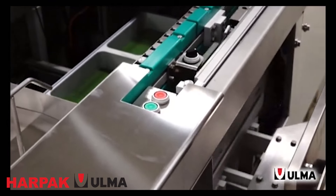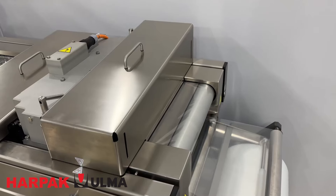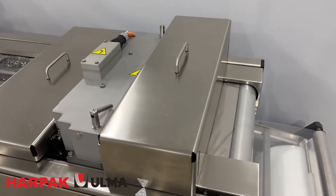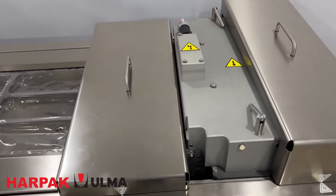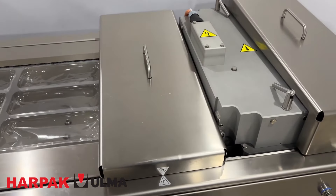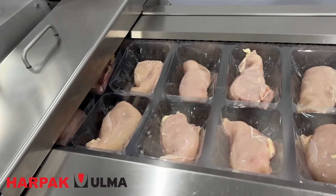Harpak Alma's flexible vacuum pack machine is designed to accommodate various product shapes, offering versatility and sustainability. It features easy-to-use HMIs, simple tool changes, motorized conveyors, and Allen-Bradley controls on some models. The stainless steel construction and sloped surfaces ensure excellent sanitation in busy food packaging operations.